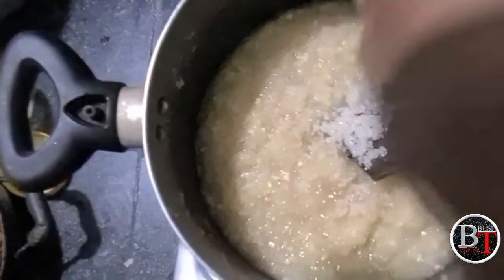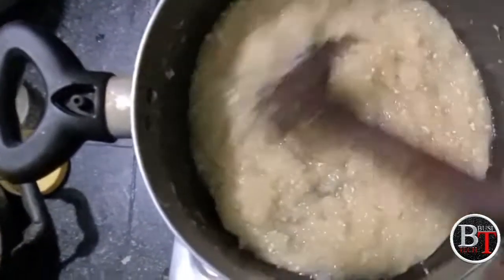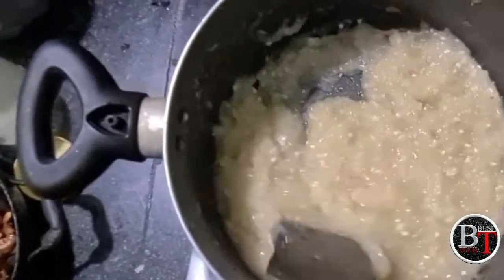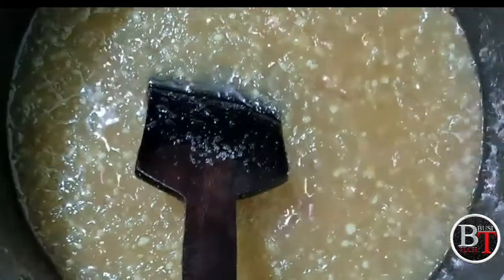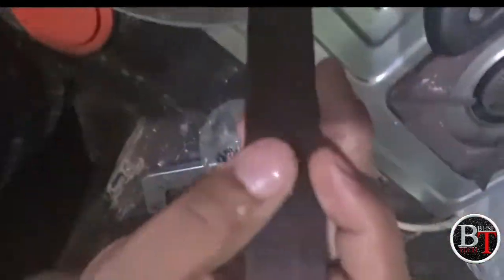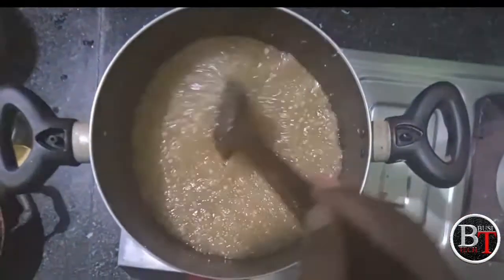Boil after adding the sugar for about 5 to 10 minutes, because it should prepare like a paste. It will take about 5 minutes to become like this. Once it becomes like this, the sugar is dissolved and it forms a paste.